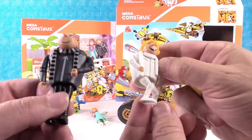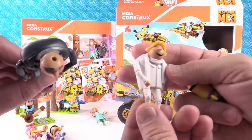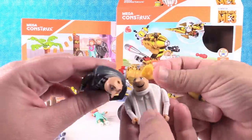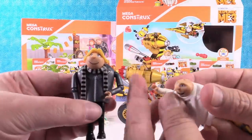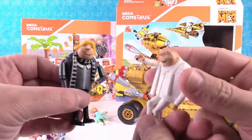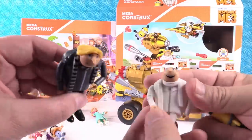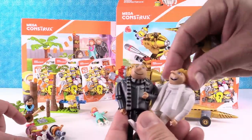Gru and Drew both have different expressions on their faces. And Gru has a hole in the top of his head so he could probably wear Drew's hairpiece — look at that! Ha, look how silly you look with hair! So that's pretty neat — he can change the hair. Give me back my hair!